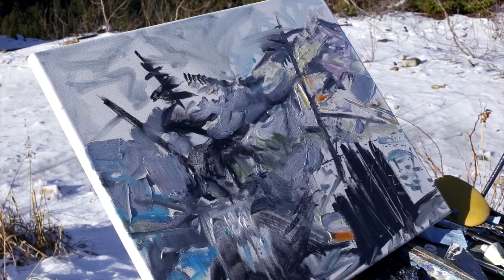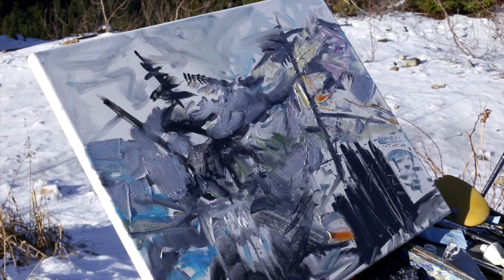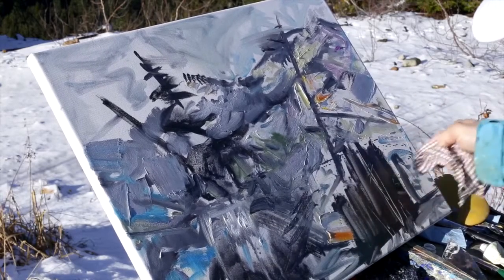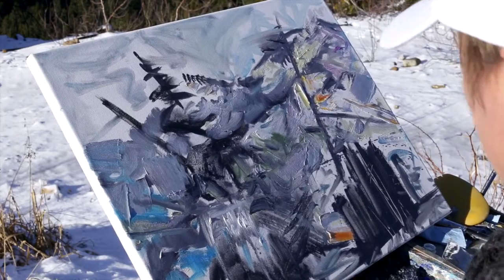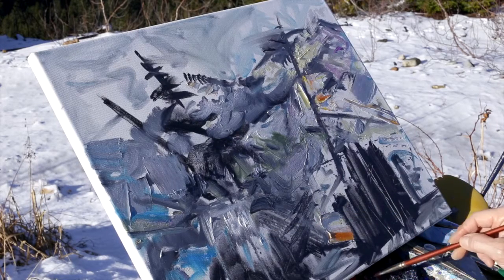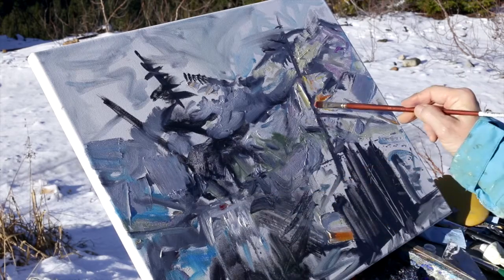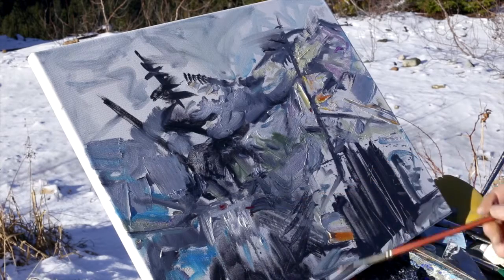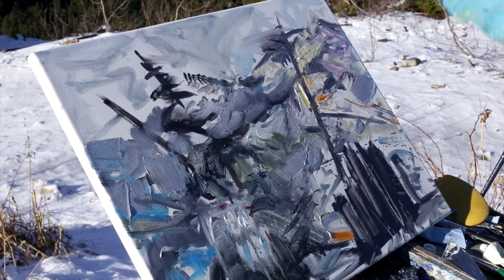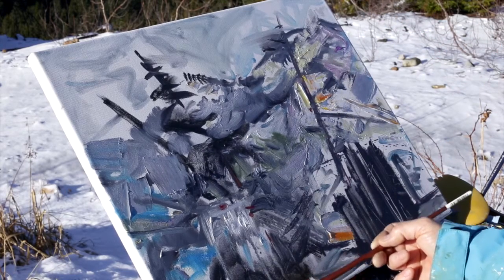This is rather strong in the front, so we'll see how I can soften that a little bit — maybe by lifting while it's wet. I'm going to put a little bit of red. I always like to put a little bit of red. It's an exciting, warm color.